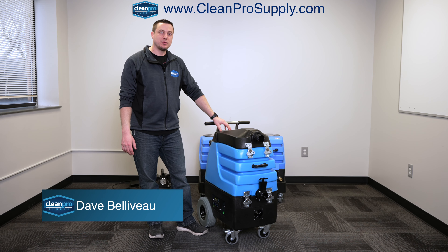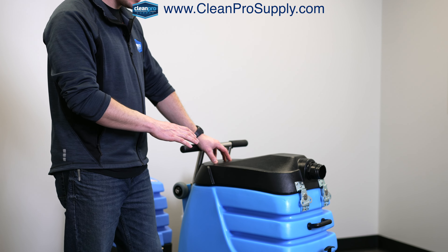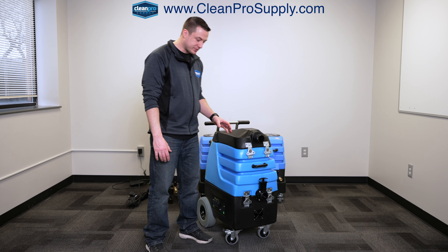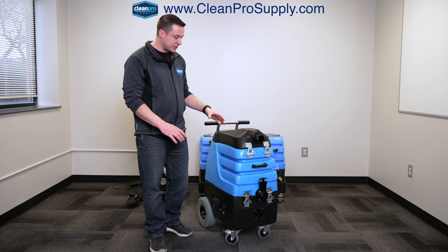Hey guys, it's Dave from Clean Pro Supply. I want to do a walk-through video of this Mighty Flood Hog. It's a little different from the Air Hog, and I'll go through each machine on separate videos.